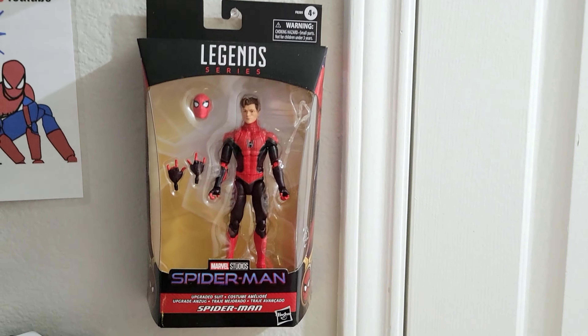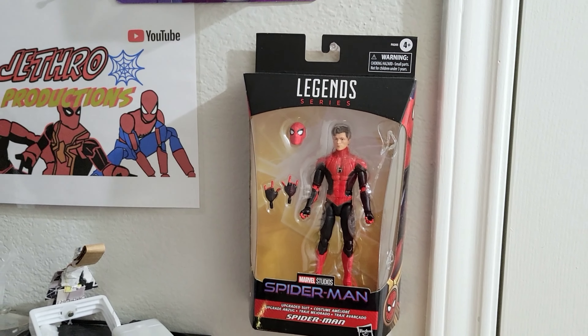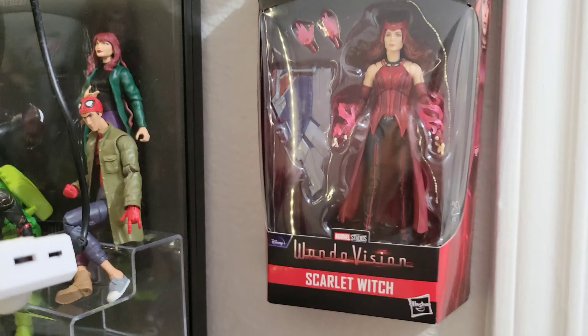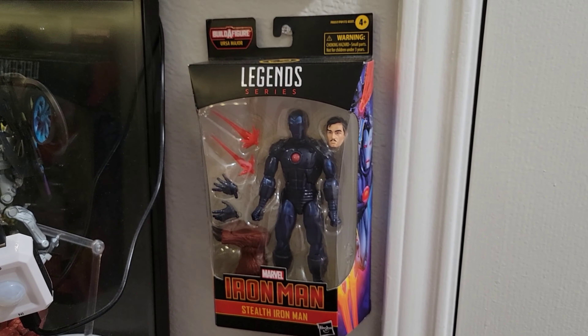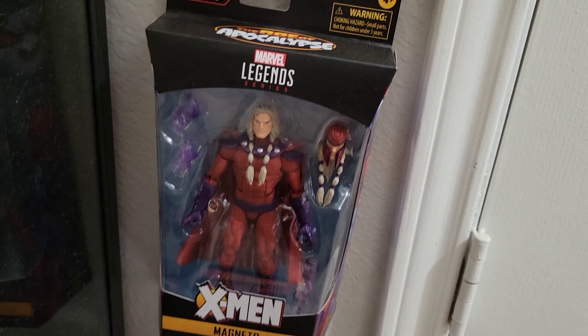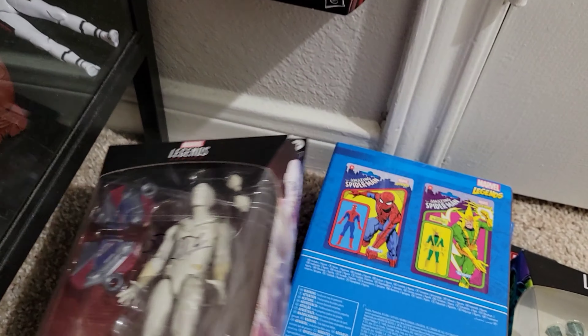Here are some boxed figures: I've got the Walmart exclusive Spider-Man No Way Home upgraded suit, which I just got and haven't opened yet, so I put it on the wall. Here's one of my doubles — the Scarlet Witch. I also have Magneto from the AOA wave which I haven't opened, and the Vault Guardsman which is new. Down here I've got White Vision — a double I found at the thrift store for about $10, so I picked it up.